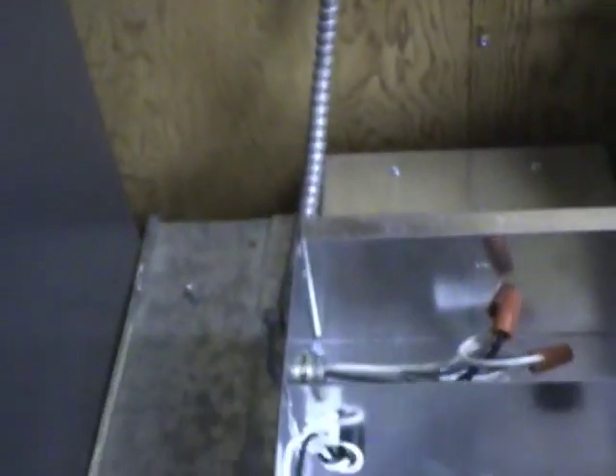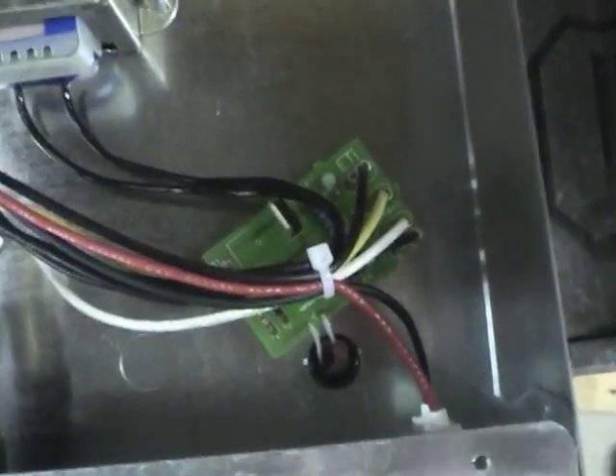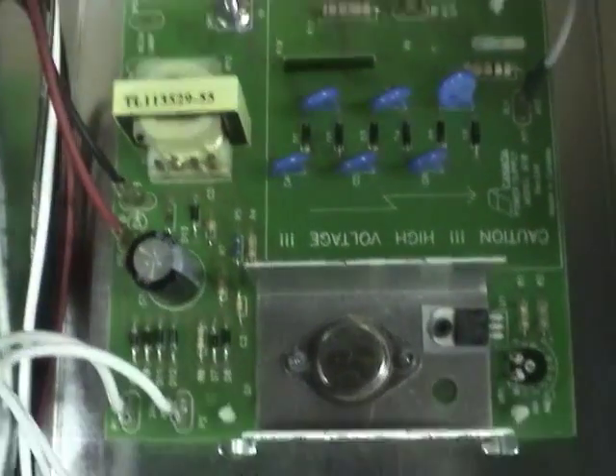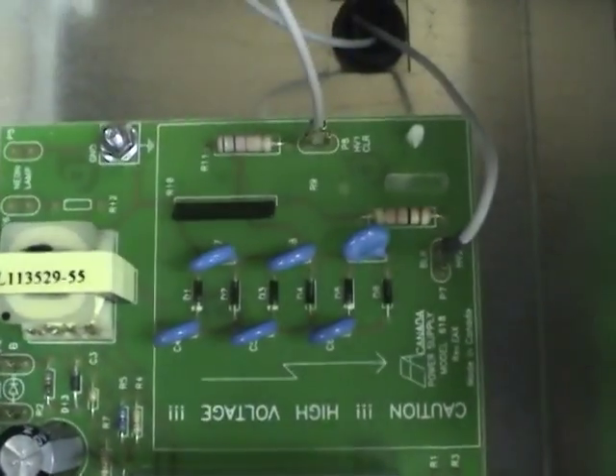It goes down here to the air cleaner. Here's the inside of the air cleaner — basically just a 24-volt transformer and a little switch that detects air flow by the cooling of a thermistor. It turns on the high-voltage generator. It looks like it's just a flyback circuit with a voltage multiplier on the output.